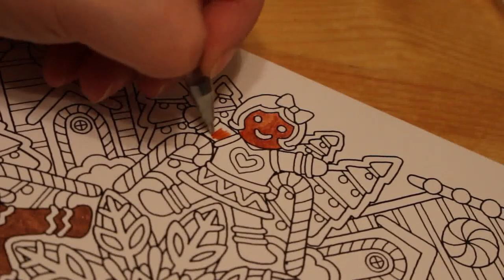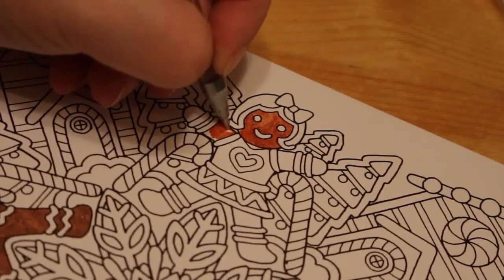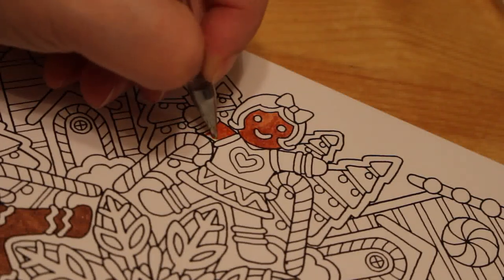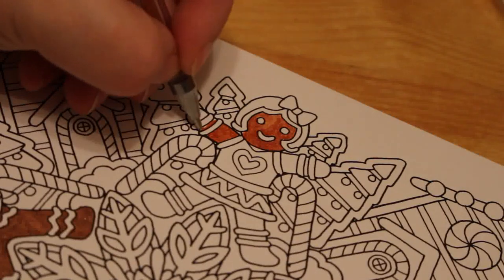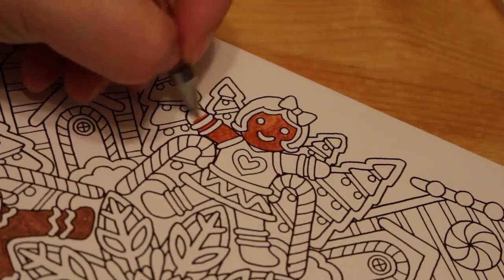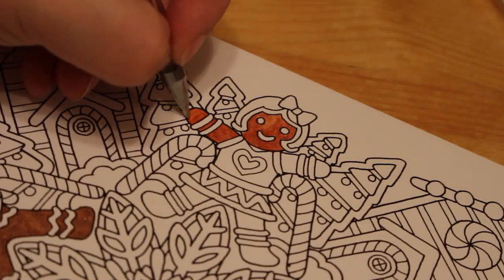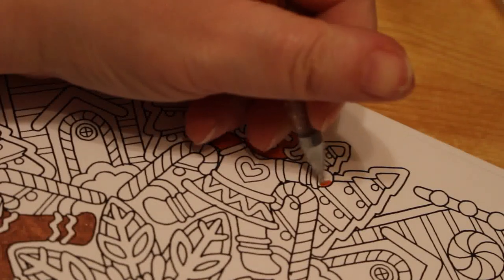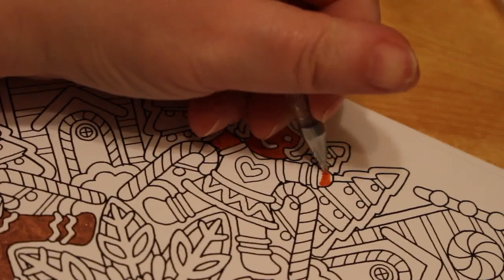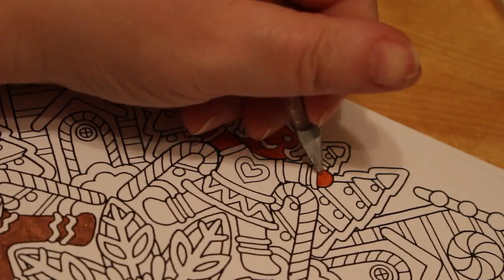I'm still going to do everyone's gingerbread card. I can hear Paul moving around upstairs so he might be down in a minute. He was out last night — they went to escape rooms for their Christmas work do and then on for a meal. He's very tired. We've both been very tired today, neither have slept very well.